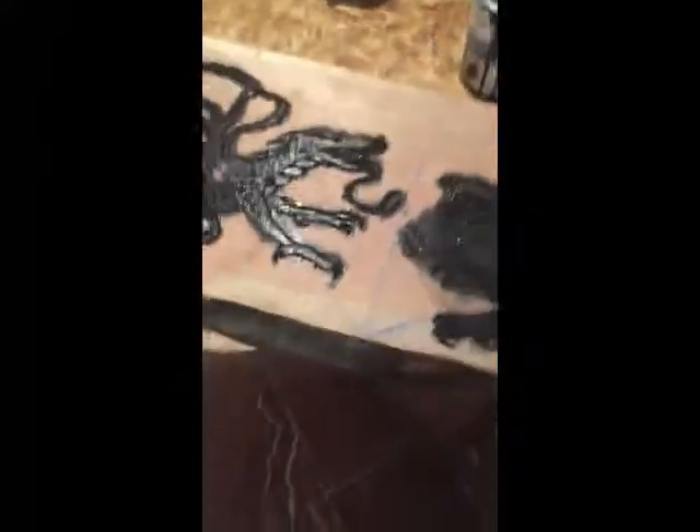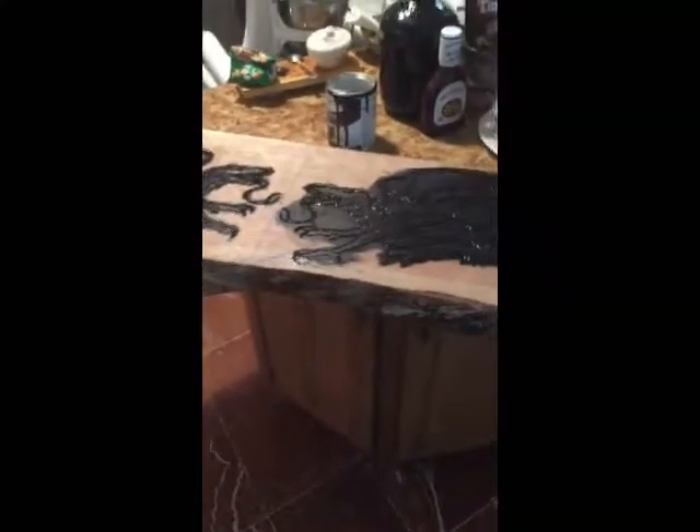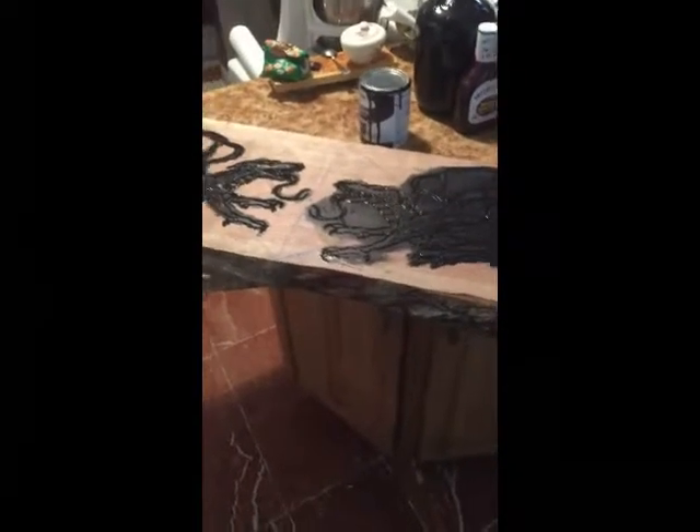So now all it is is wait for it to dry and I can sand it and then varnish it, super glaze it, put legs on it, and it'll be a good table.